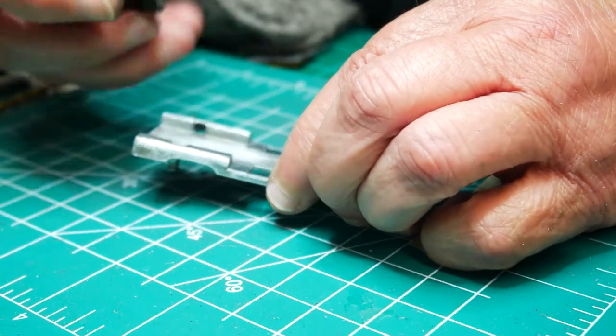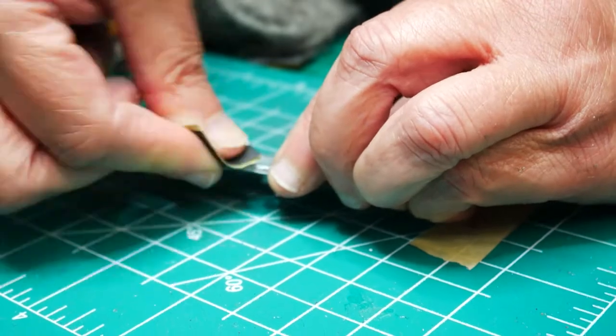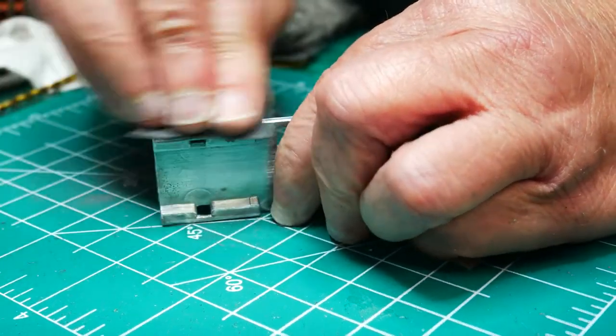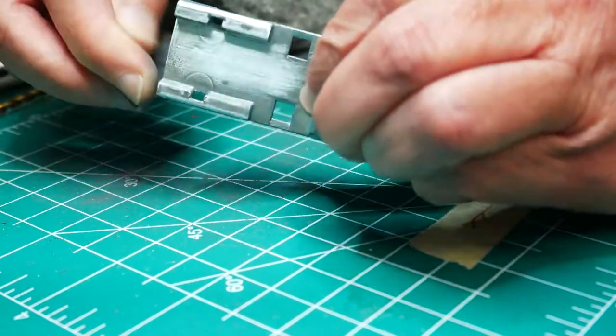I've sped this up so you guys don't have to watch me sand and prep the body. But after I finish sanding, I will polish it up to a high shine. Just take your time with this prep work.